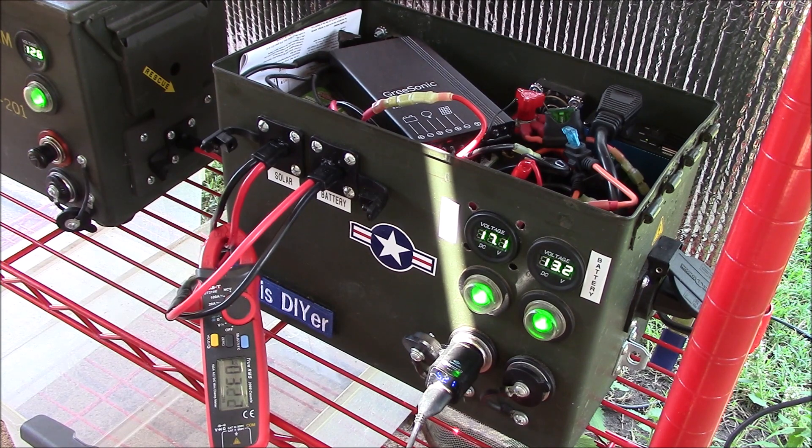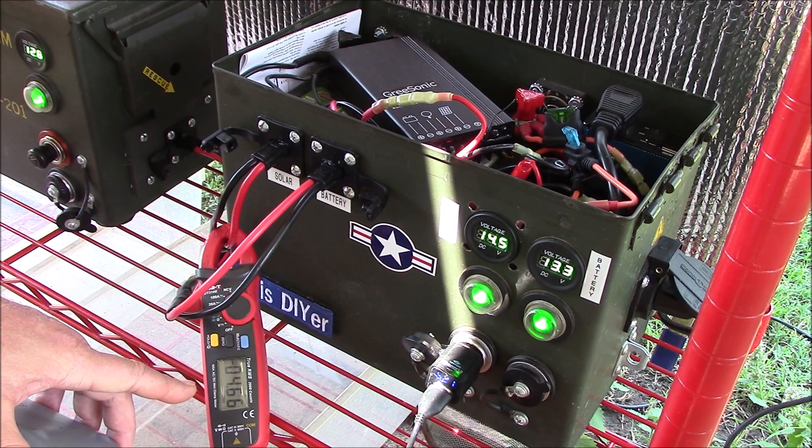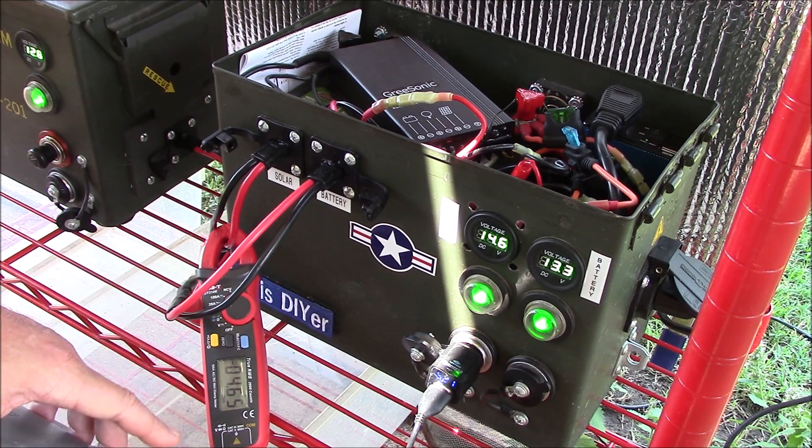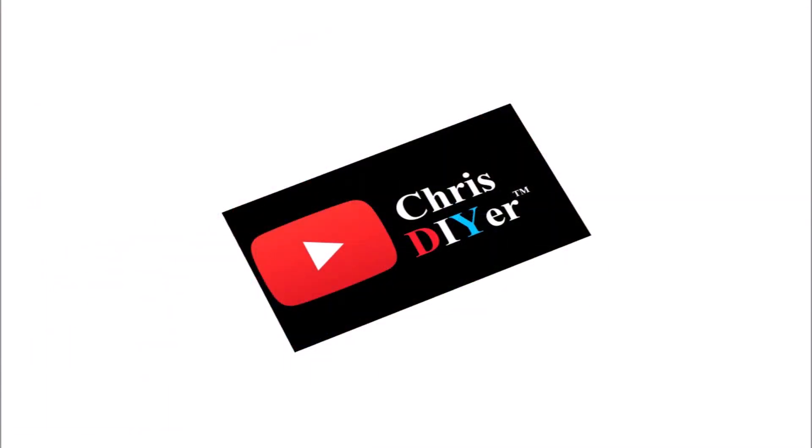Here it is hunting around for its maximum power point tracking, which is really cool — it does it every minute. I've seen some reviewers really mess up this test and mislead you. You want to keep your solar readings on one side and battery readings on the other side to get your true power readings.